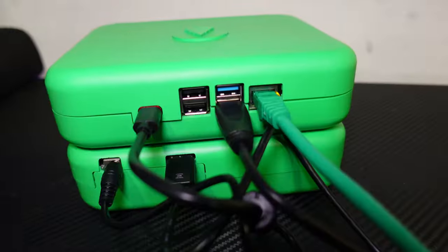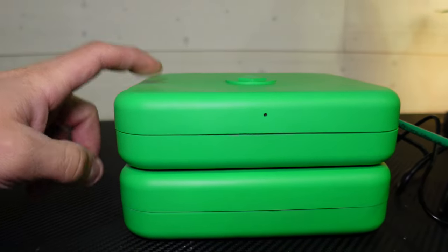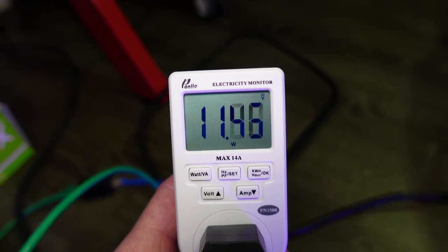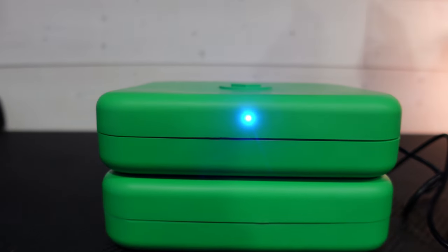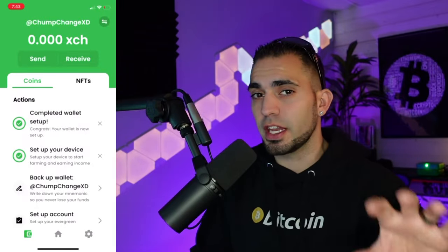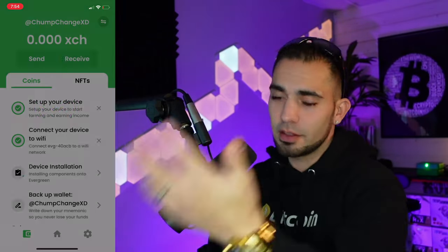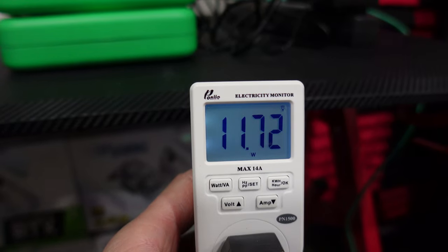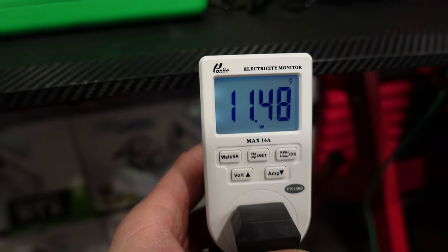I guess it's easier to start it up with the Ethernet. There we go — registering. So now once we have this connected to our network, we're going to set up the Wi-Fi in the app and then this thing should be able to connect wirelessly, which is kind of cool. So idle, we're looking at roughly 12 and a half watts — it's bouncing between 11 and 13, and that's not mining supposedly. As you can see right now it's blue. I think it's supposed to be green when it starts mining. She's finally up and mining — or at least that's what the green light means — and it's actually still around the same exact wattage as it was idle. So that's kind of interesting, right around 11 to 13 watts.